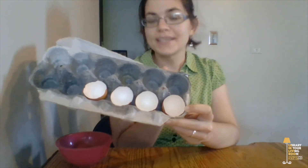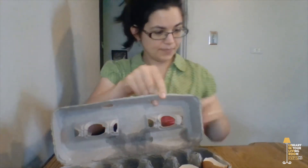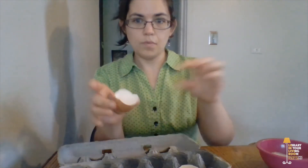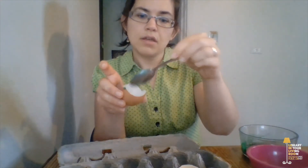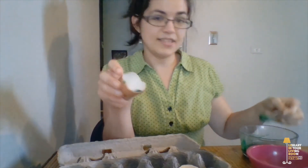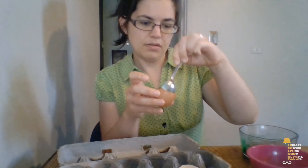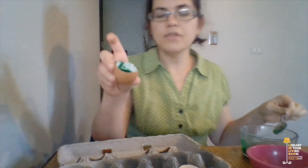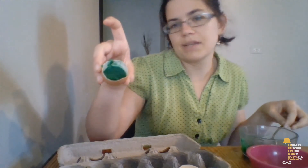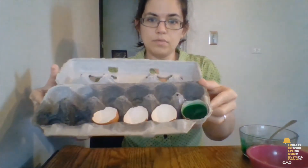I have my eggshells inside of an egg carton. You're going to want to put them in something like an egg carton or a muffin tin so that they don't tip over when you're adding your salt water solution. Pick up one of your shells and scoop a couple of spoonfuls of salt water inside. This makes enough for about two or three eggshells. You can fill it as much as you want — I'm not going to fill mine all the way, but you can fill it to the top. Then put it back inside of the egg carton so it's sitting there nice and pretty.